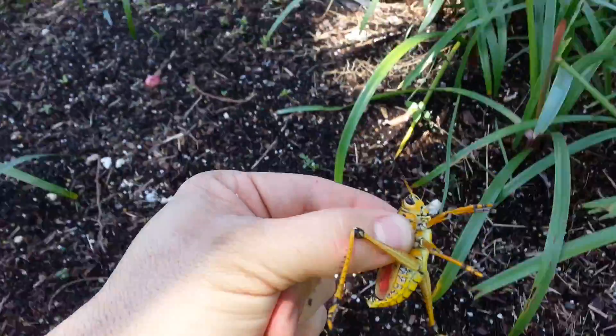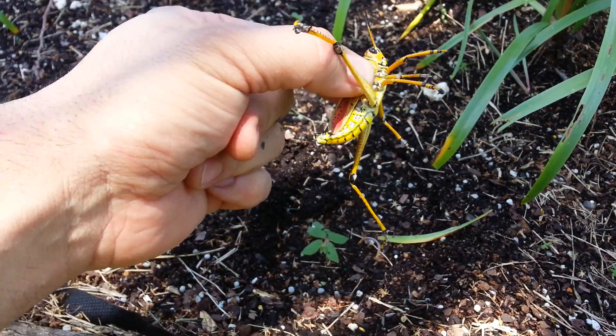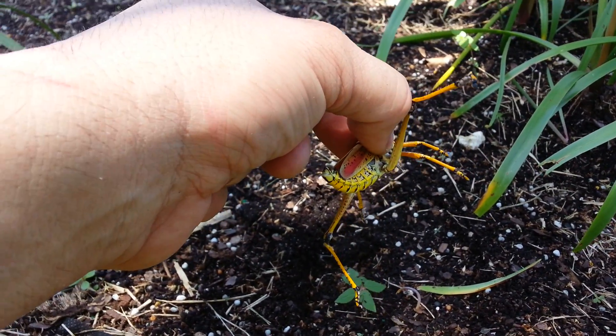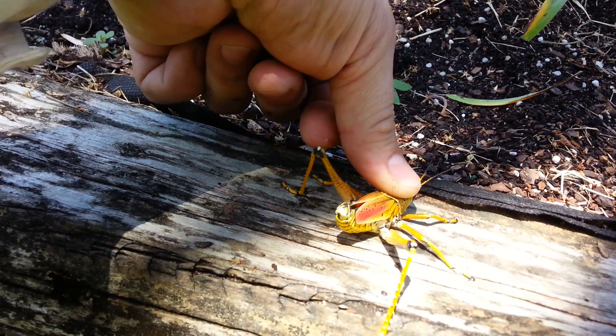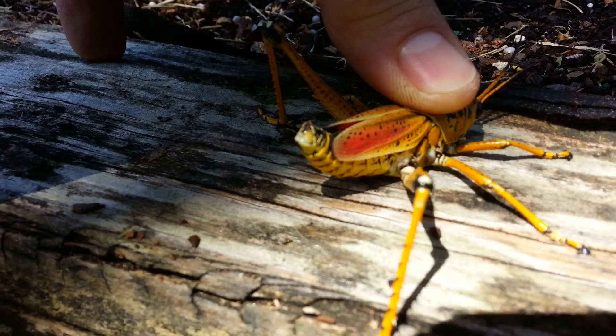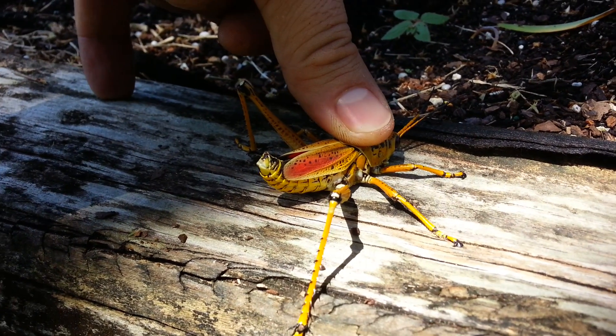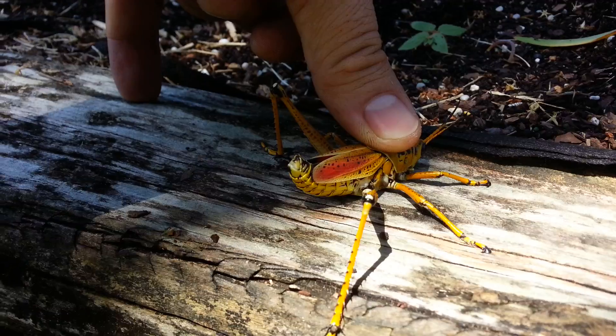They also hiss and puff, and they extend these red wings that they have — these really bright red wings in the back. They extend these wings as a form of defense. You can see him hissing. Do you see the little bubbles coming out of the side of him? That's him hissing. He compresses his body and then he hisses.